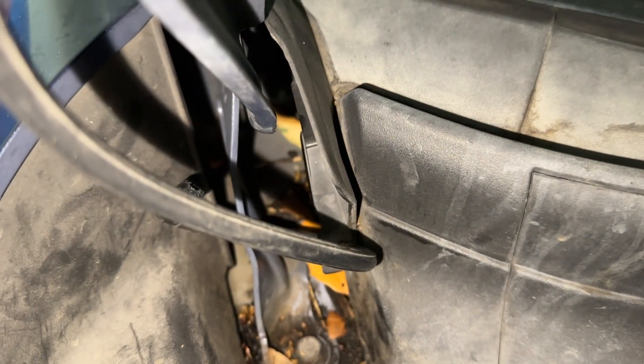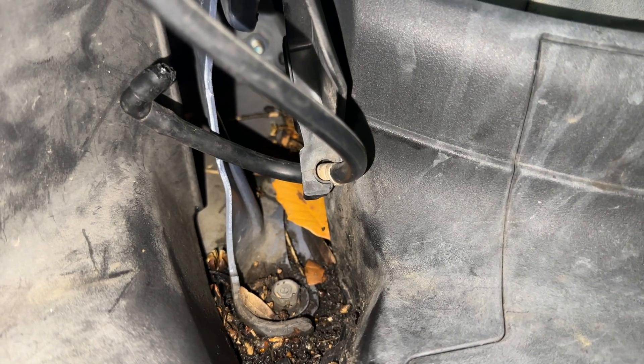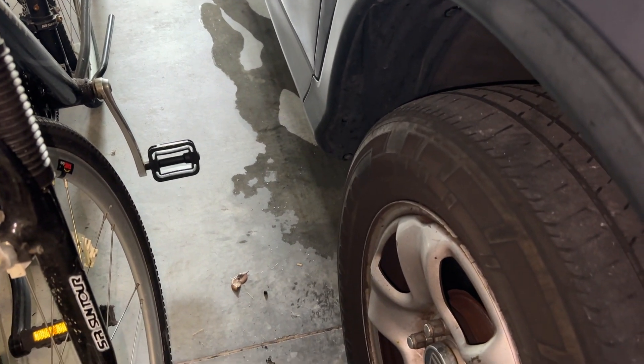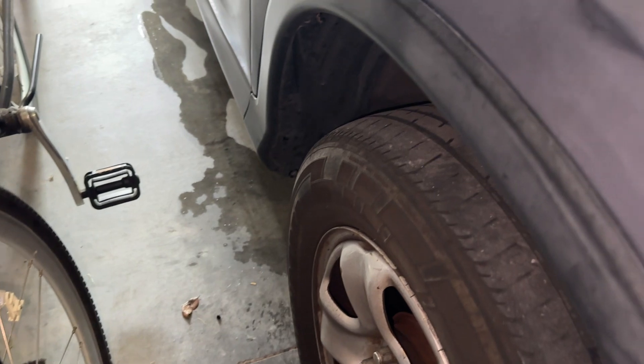Back in there where it's supposed to connect, the other hose is no longer connected, so it sprays water out the hose back into the quarter panel and onto the garage floor. It's gonna be hard to get in there somewhere in this quarter panel.